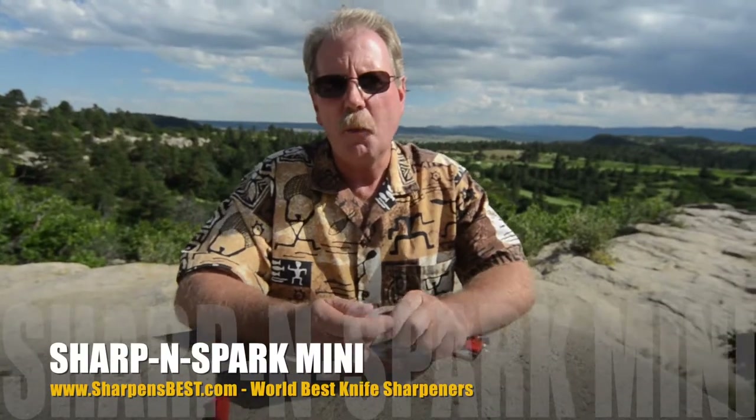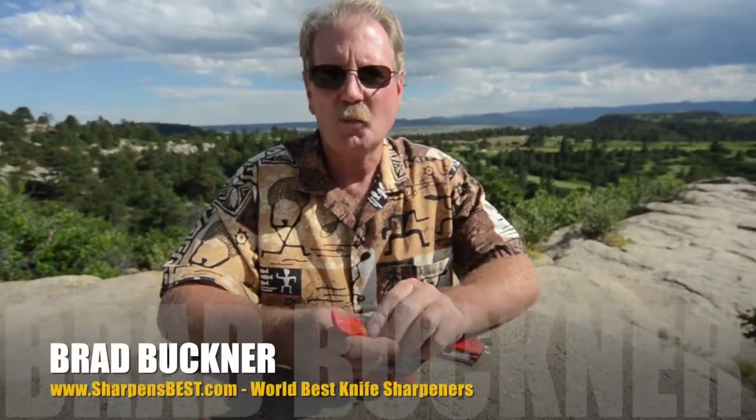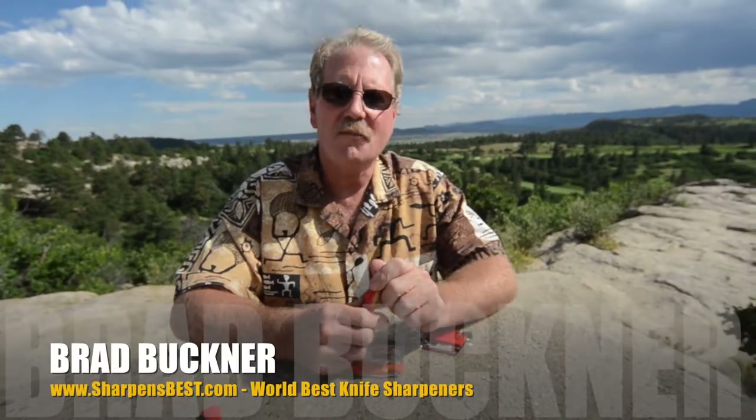Come to YouTube, Sharpens Best, take a look. You'll like them just like our other products. This is Brad — sharpensbest.com. Take care and have a good day.